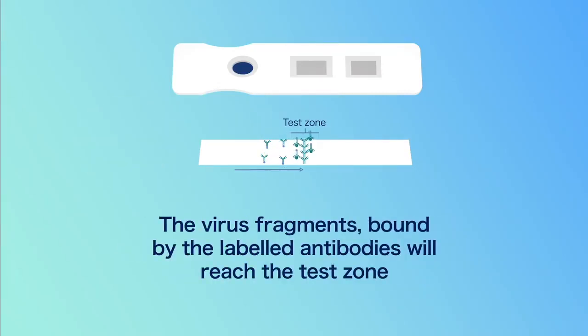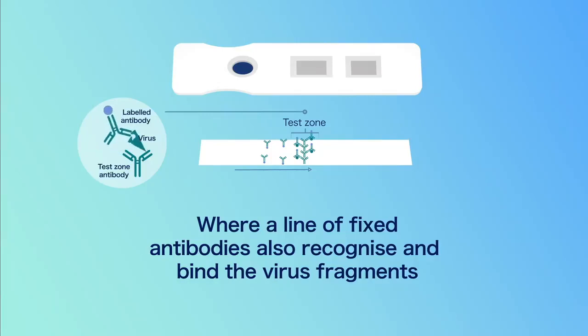The virus fragments bound by the labelled antibodies will reach the test zone, where a line of fixed antibodies also recognise and bind the virus fragments.